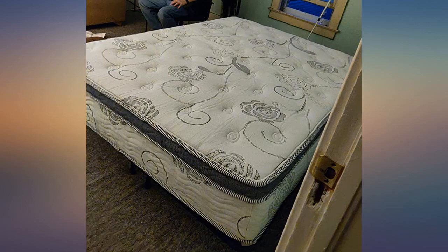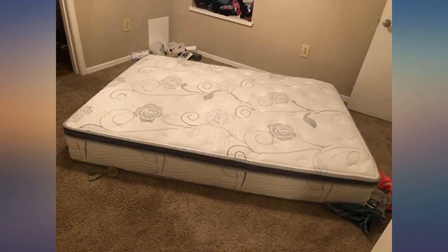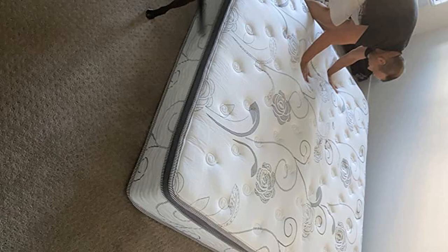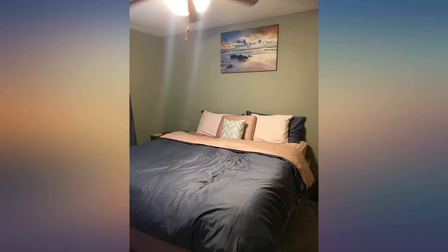I am very pleased with this mattress — firm but also has a nice soft top. Mine did not puff up to a full 12 inches, at least 11, but that is not an issue for me. The material is also very nice quality, definitely worth more than what I paid for it.